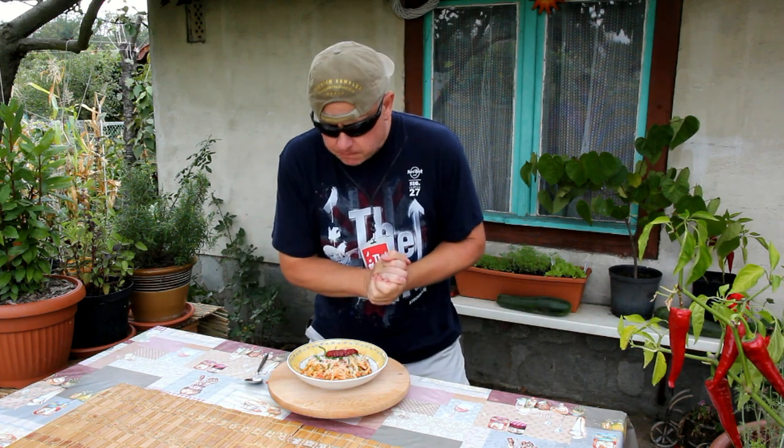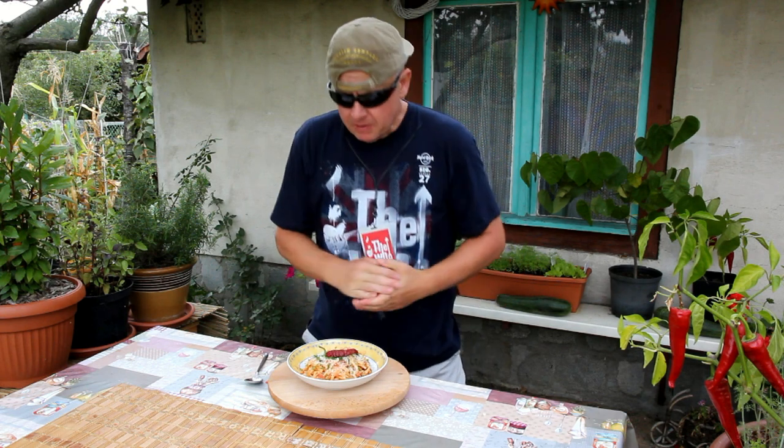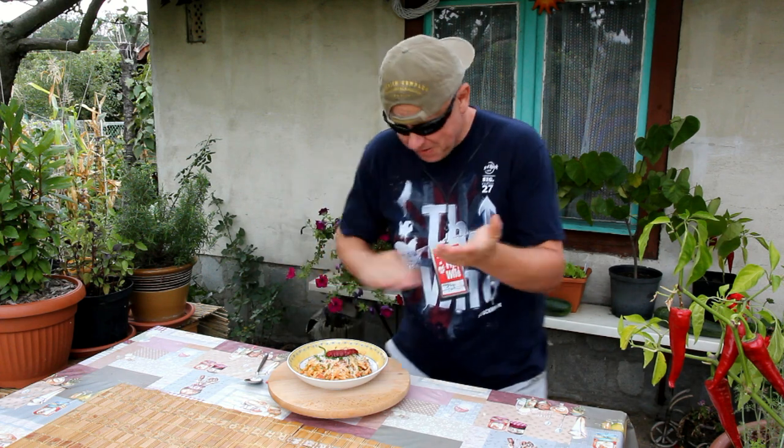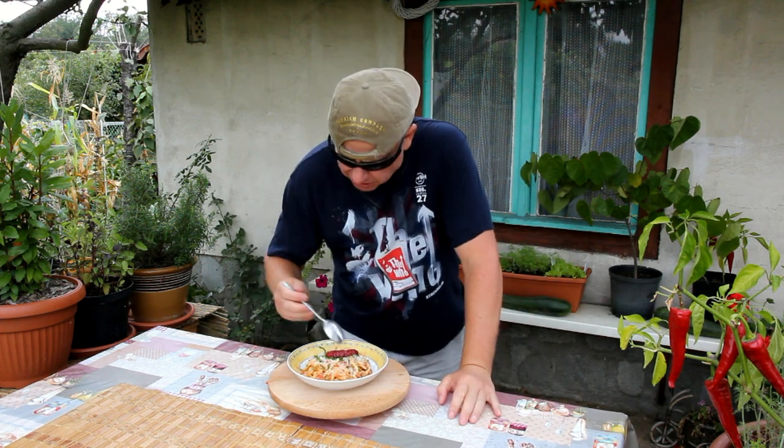I would like to make an announcement. Citizens of the world, I would like to inform you that this dish is another victory in this office. So delicious. This is poetry.